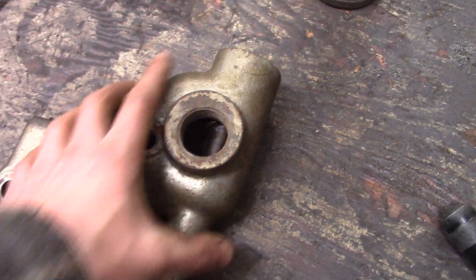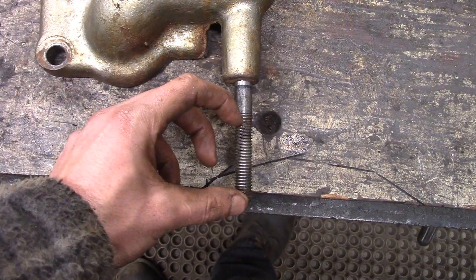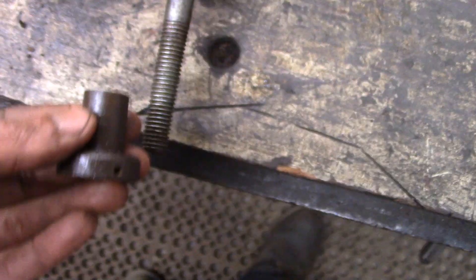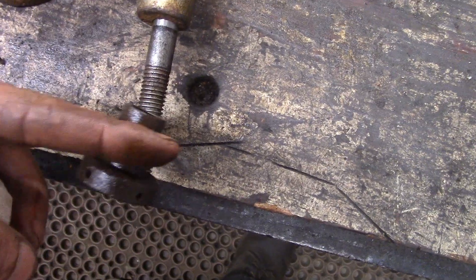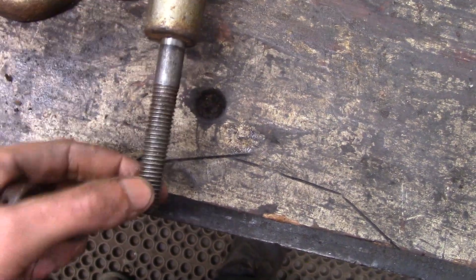I want to show you how this valve works — it's interesting and it's also pretty simple. Down here on the stem of the valve are these two nuts: there's an upper lock nut and a bottom nut. The yoke or the fingers of the governor slide right where my fingers are and push this valve stem up and down.